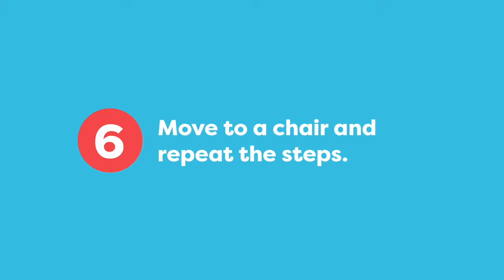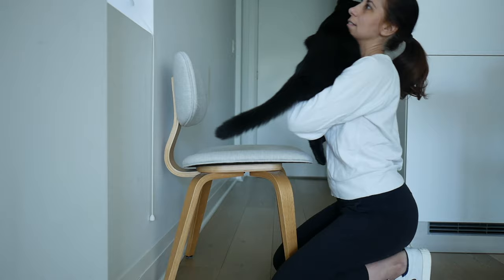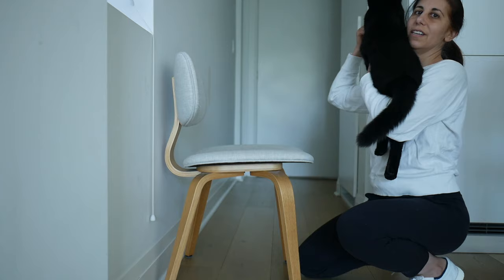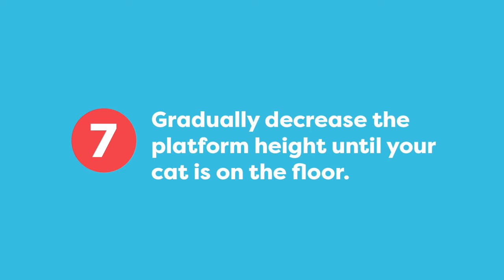If your goal is to pick up your cat from the floor, you're going to want to try this next step. Here I'm just encouraging him to put his paws on my shoulder from the chair and then I'm picking him up. It would be great to add in standing up and then doing a little bit of walking before returning your cat to the chair. You could also stand up and return your cat to the table — either way, that would be great to practice.